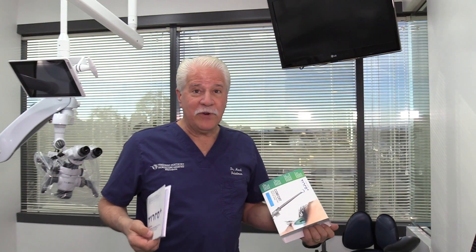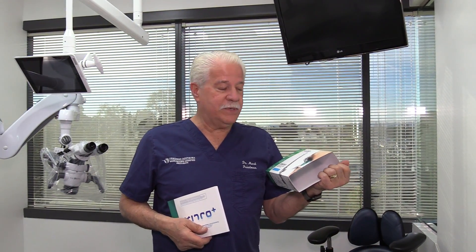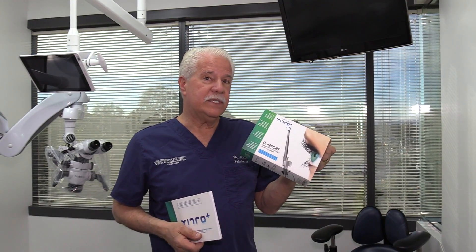Hi, my name is Mark Friedman here at Friedman Dentistry. Dr. Matt Friedman and I have just taken possession of a EuroPlus comfort mirror system.